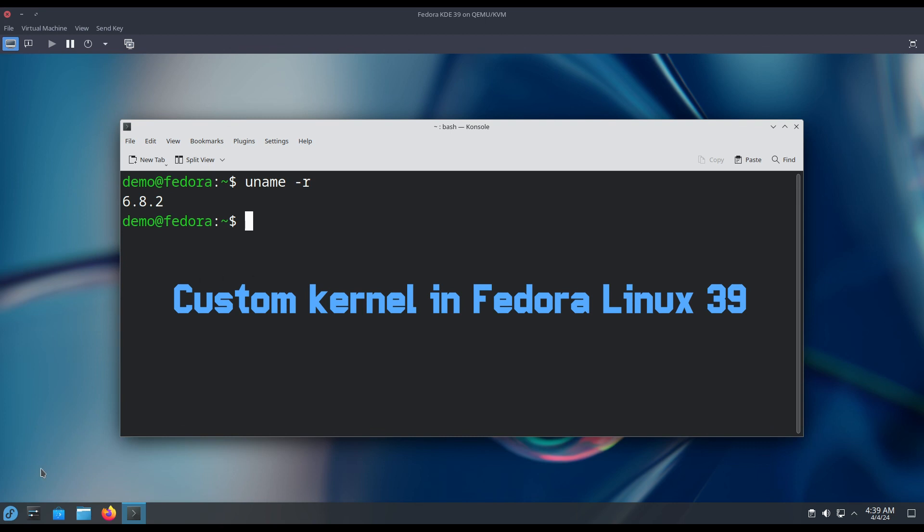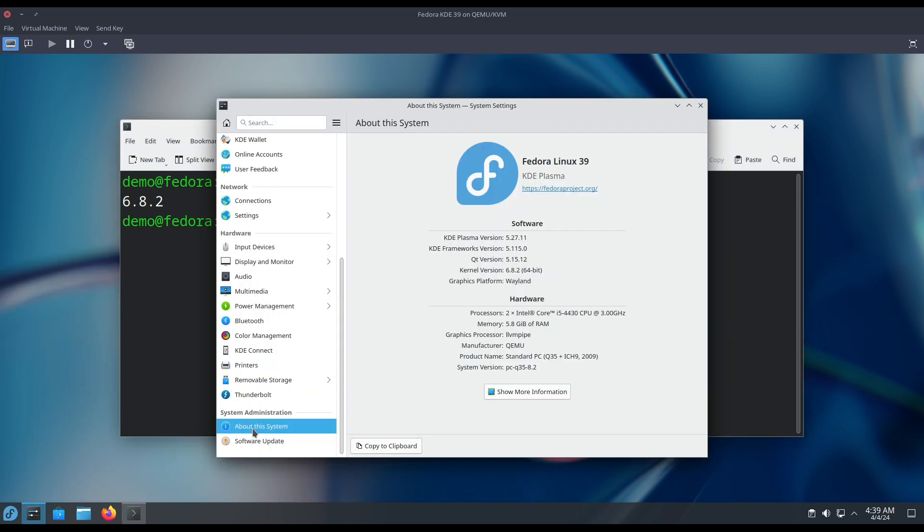Hi, welcome to Linux 7. In this video I will show how to install custom kernels in Fedora Linux 39.